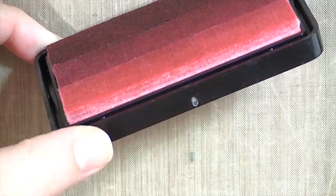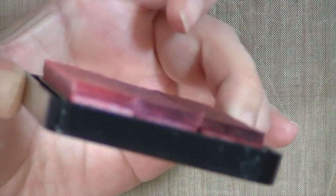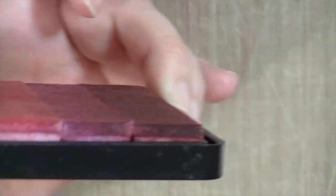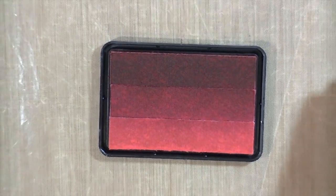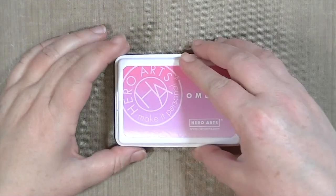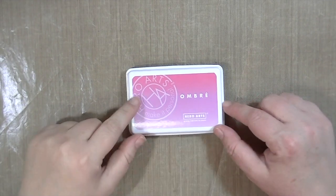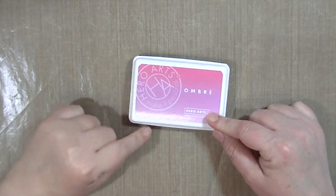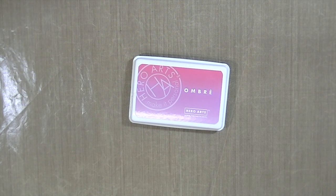Depending on what color you get they'll look like this. They're the same kind of formulation as the regular Hero Arts mid-tone shadow inks and they're dye ink, which means that they'll soak into the paper instead of sitting on top of the paper like a pigment ink does. I'm not exactly sure what three shades they are because I don't have all of the Hero Arts inks, but you'll see later in the video that I kind of tried to figure it out and do it on my own without using this ink pad.